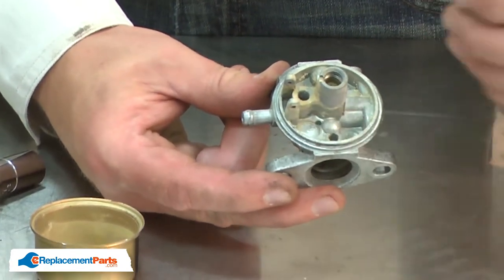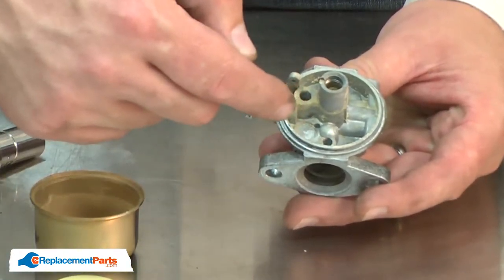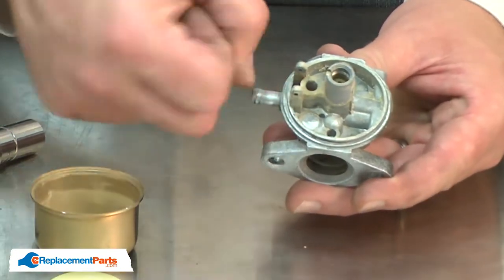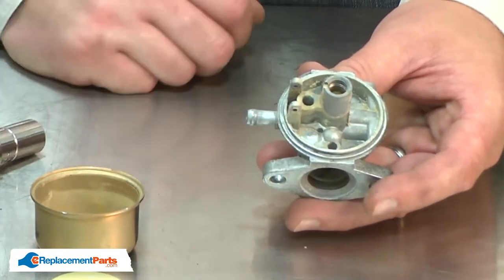Typically, you can leave these in place as you clean. If you want to remove them, you drive a punch into the plug, being careful not to damage the carburetor beneath, and pry the welch plug out. The overhaul kit comes with a new welch plug you would install afterward.